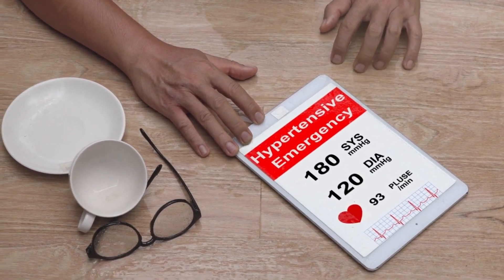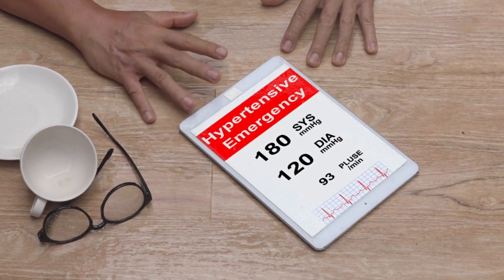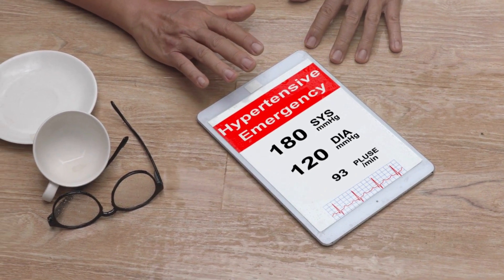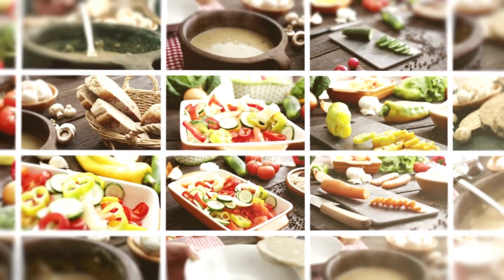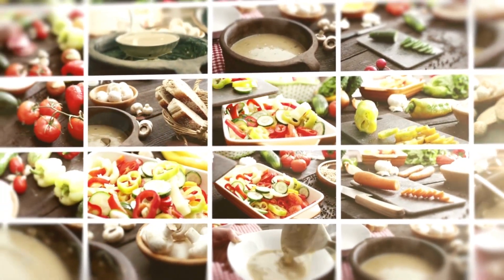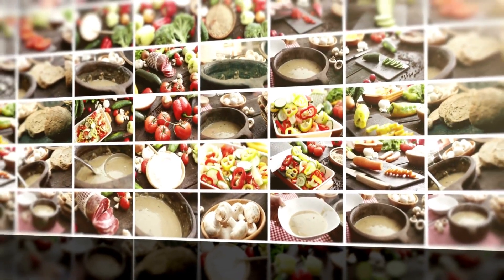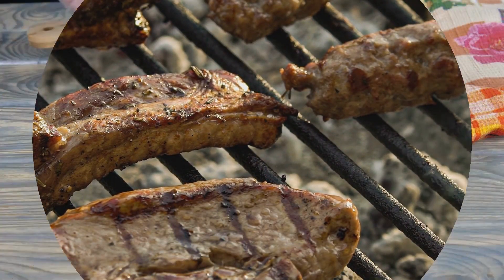This vegetable dish is highly recommended for hypertensive people, as many would testify through their own experiences. No worry about high blood pressure anymore if you shift your diet to more vegetables and fruits on your dining table. Make it a habit to include vegetables as a side partner for your main dish, whether it is meat, fish, or seafoods.